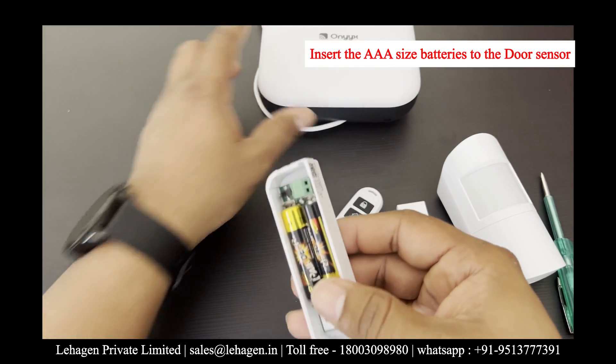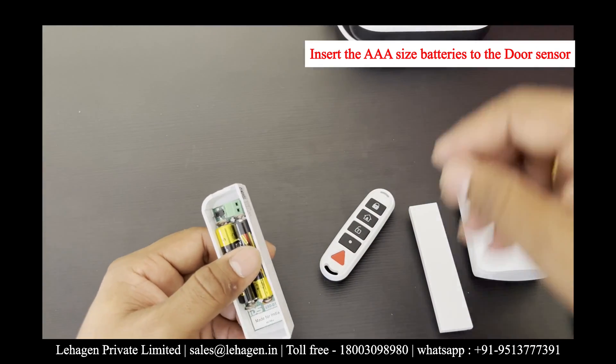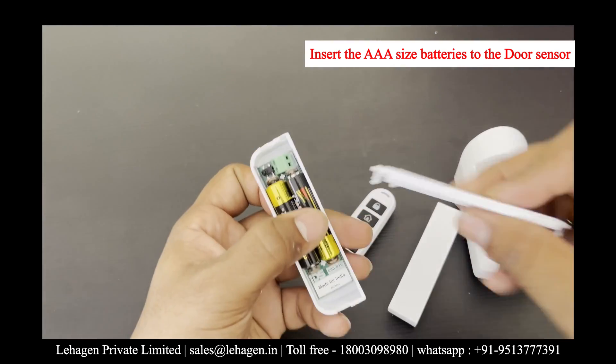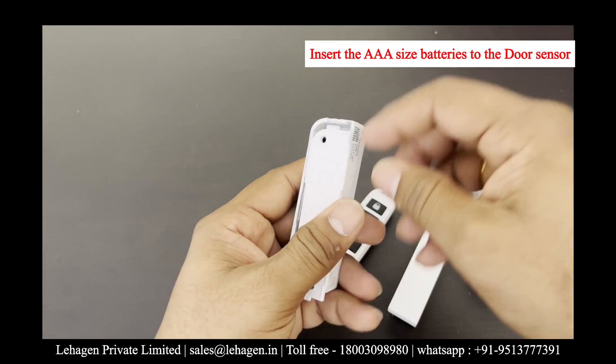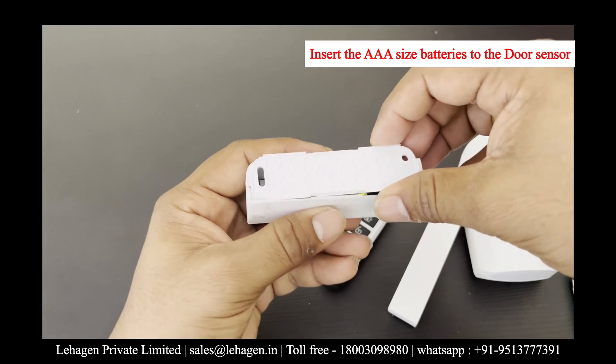There is a triple-A size battery built into the door sensor. From your kit, you can place two batteries and close the flap, and the door sensor is ready to connect to the hub.